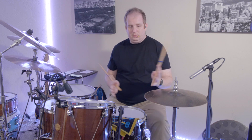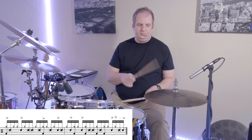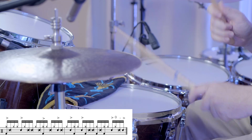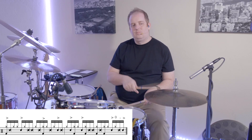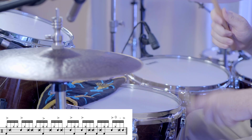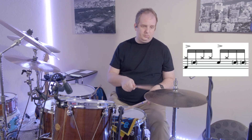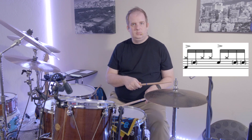Now we're transferring that over to paradiddles. Let's go through it step by step. Beat one-e-and-a and two-e-and-a are very straightforward — it's just accents on the downbeats, like this. Okay.